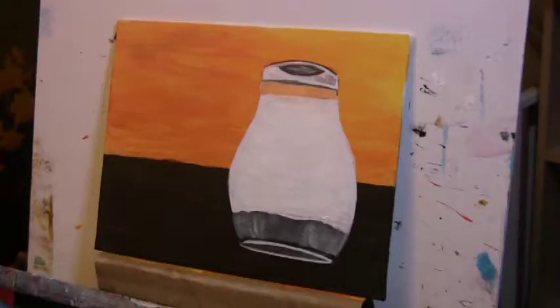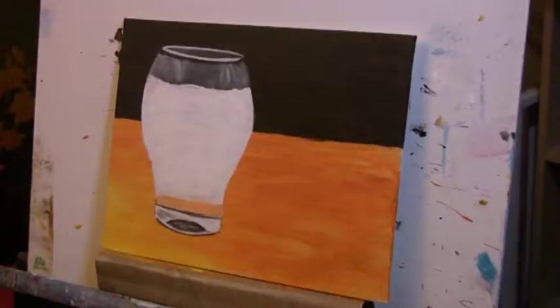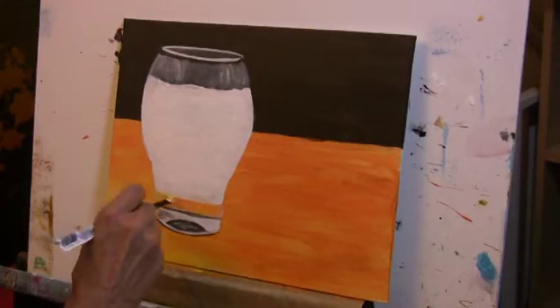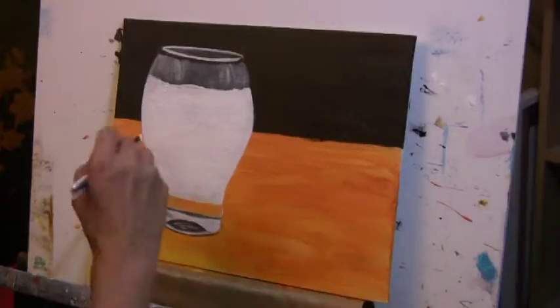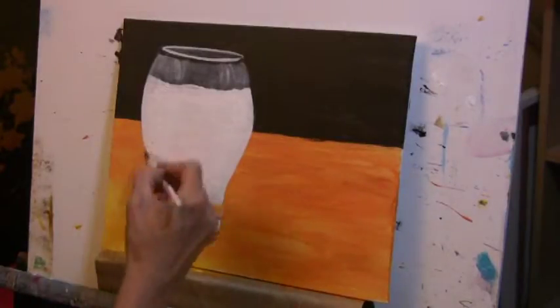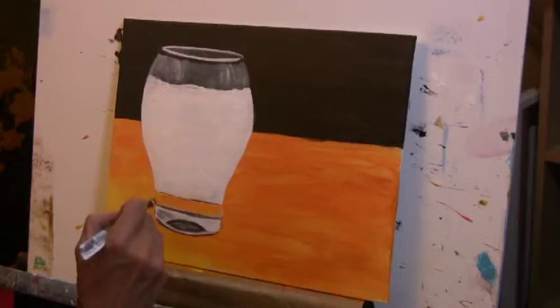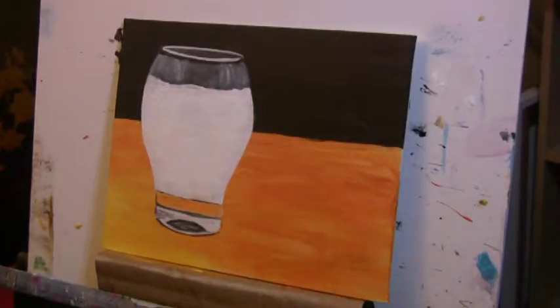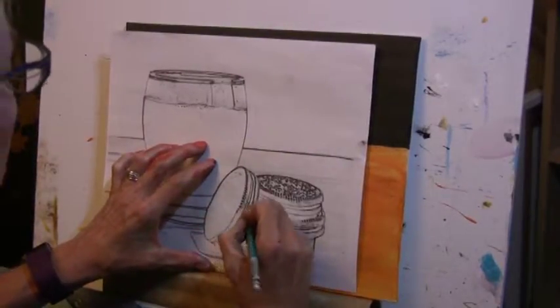I'll tell you this story about the Oreos. I got the idea to paint these Oreos and found the photo, and while I was painting it I got really hungry for Oreos. I did this painting in two sittings about a month apart. So I'm painting the first sitting and I'm looking at those Oreos — and I don't really even like Oreos — and I'm thinking that really sounds good. So I went and bought a big box of Oreos at Costco. For the last several weeks I've been eating the Oreos, and this afternoon I finished out the last of the Oreos. Right now I'm tracing over the shape of the Oreos.